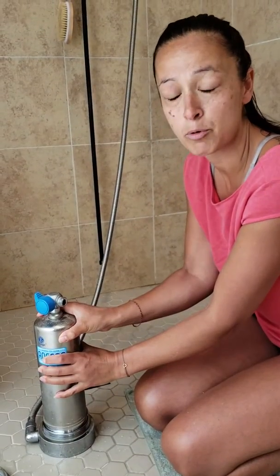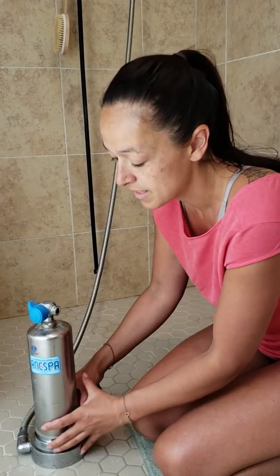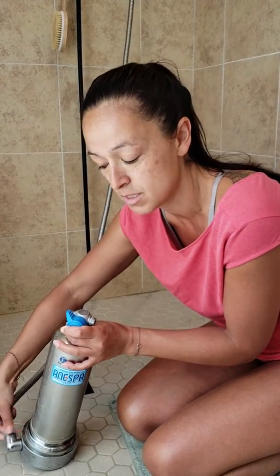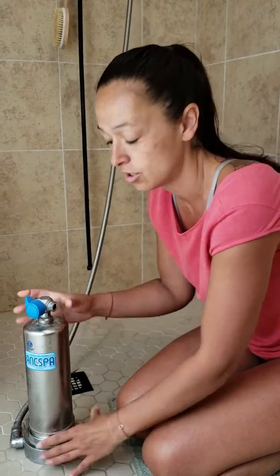Next is this portion of the canister. It gets suctioned to the inside — the water's all filled up in here — so one hack to use for that is you can actually unscrew this portion right here, and that will allow air to come in and this canister to loosen more easily.